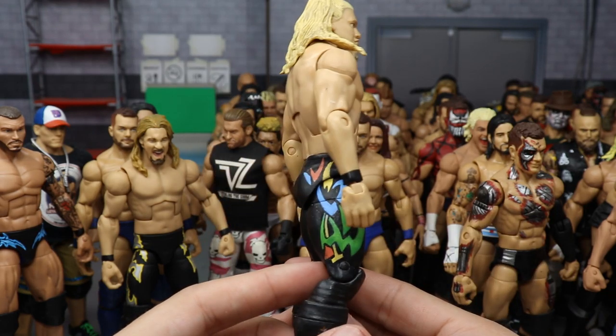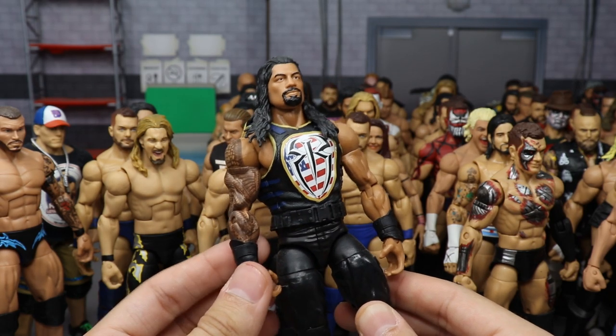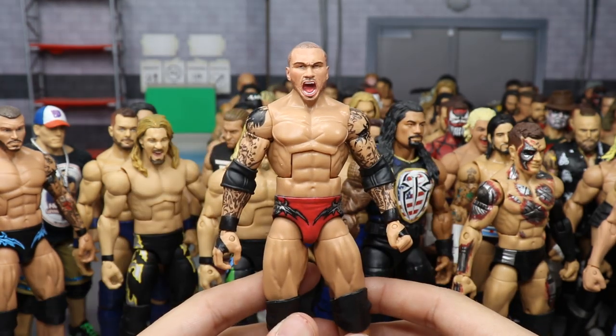Elimination Chamber 2018 Finn Balor in the royal blue and black attire — very simple but nice. Another custom Elite Jericho with the torso swap — I wish they used this torso for Jericho more often; it makes the figure look so much more accurate.